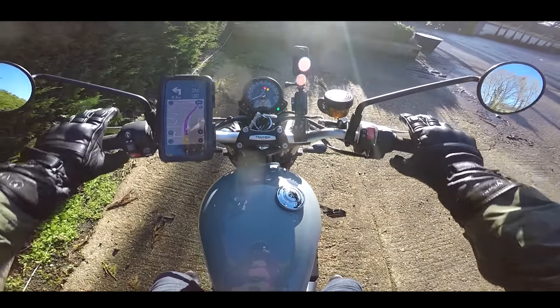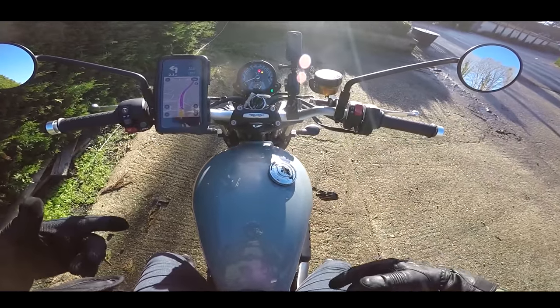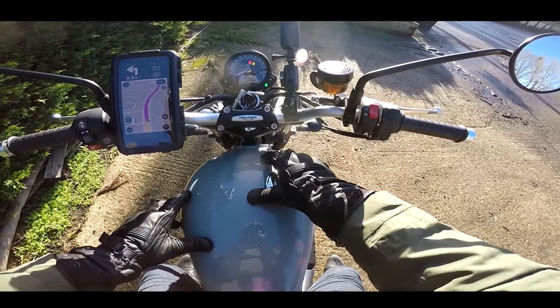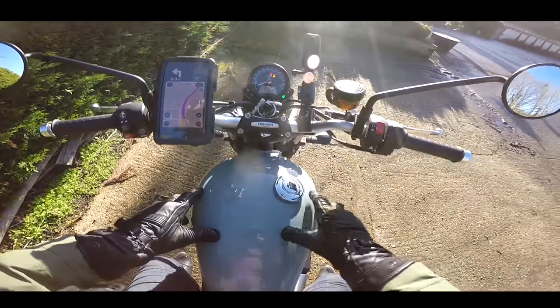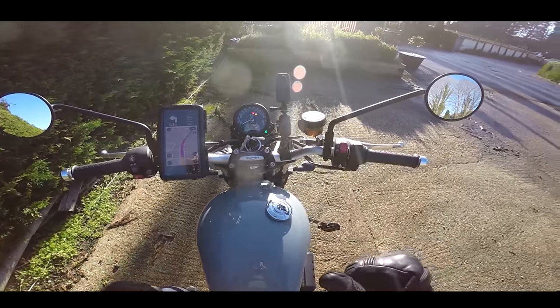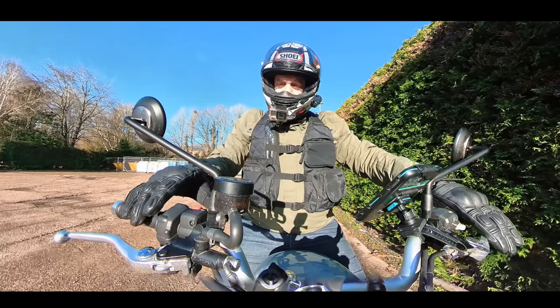Jumping aboard, it's a very comfortable place to be, got a nice view. I do like this sort of primer grey tank finish colour as well — I'm not sure what this colour's called, I'll pop it on the screen. But before we get going, in the usual fashion, let's do a very quick noise check.